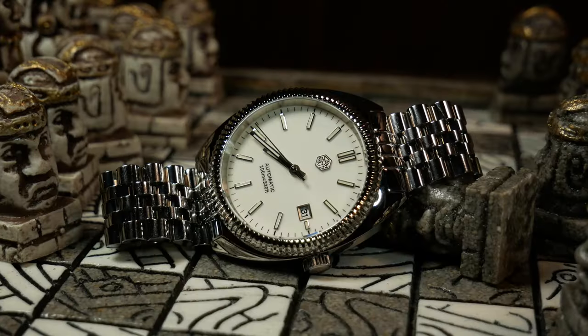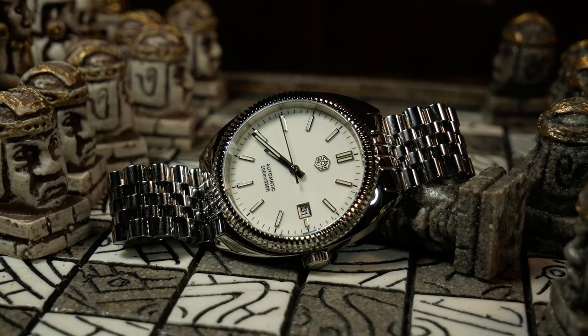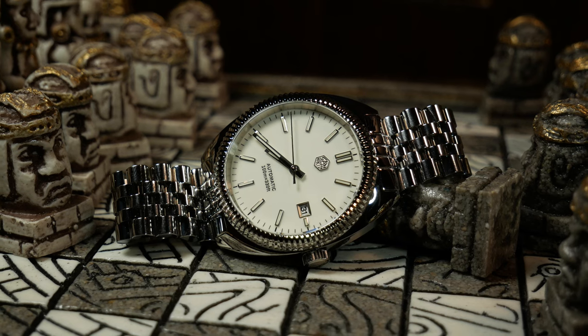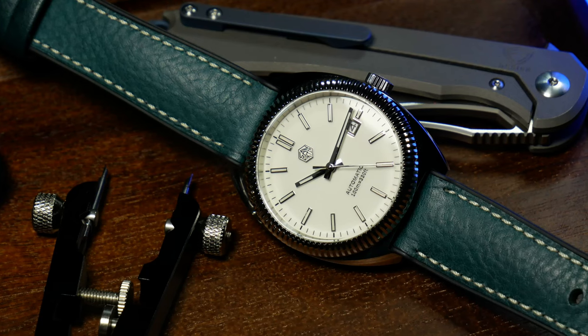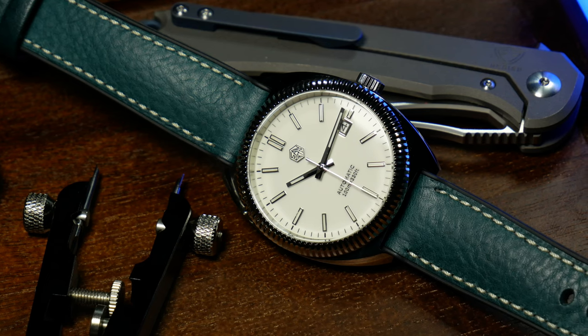Particularly, I want to talk about the design aspect. All this flash wouldn't necessarily be a problem if this was a straight-up dress watch, but this one doesn't quite seem like it knows what it wants to be. The cushiony turtle case shape is one that will always be tied to a diver.